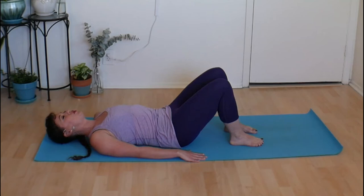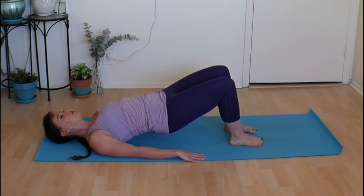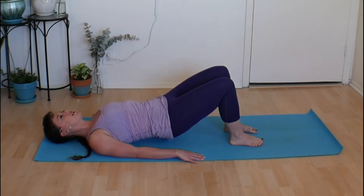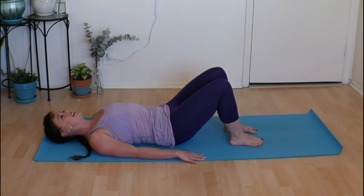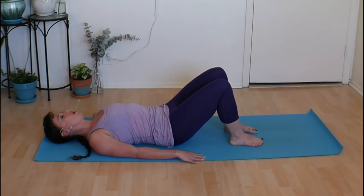On your next inhale, press deeply into your feet, activating your hamstrings — the back of your legs. Take another breath, and as you exhale, turn on your abdominal muscles, think of drawing the ribs closer together, broadening the shoulders back. With your next inhale, press down into your feet and lift your pelvis up, finding a small bridge — this does not have to be the deepest one you've ever done. Exhale and roll yourself right back down.